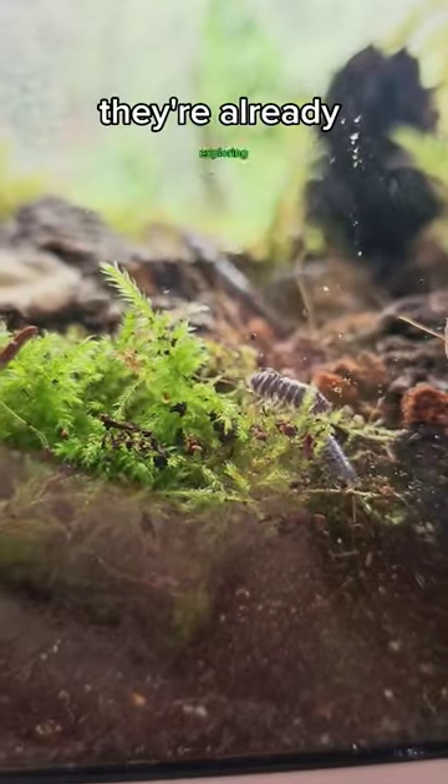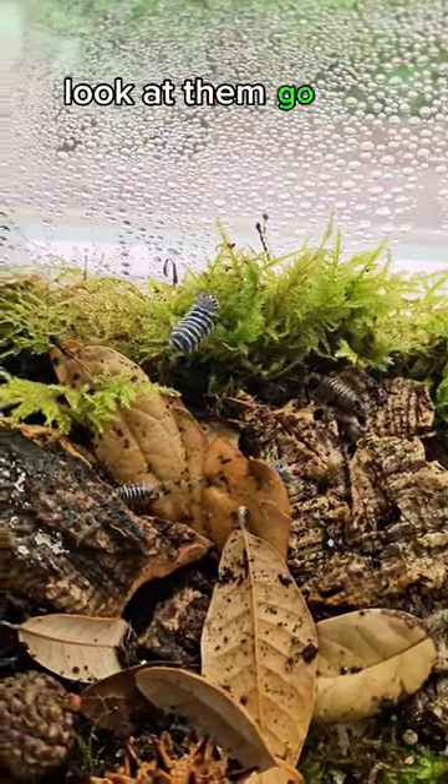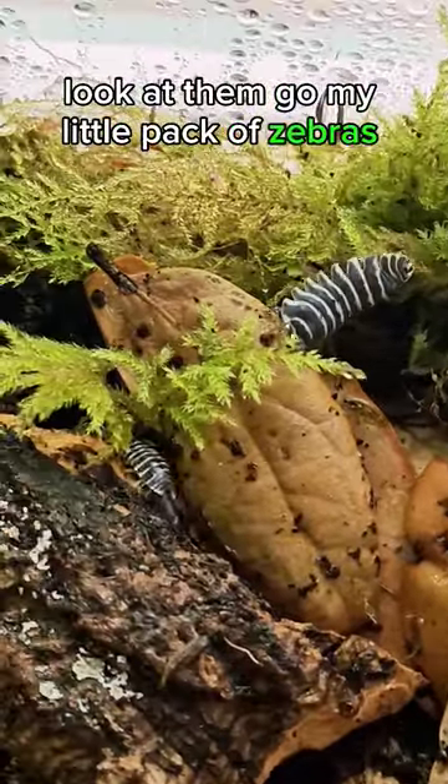They're already exploring. Look at them go, my little pack of zebras! Wow.